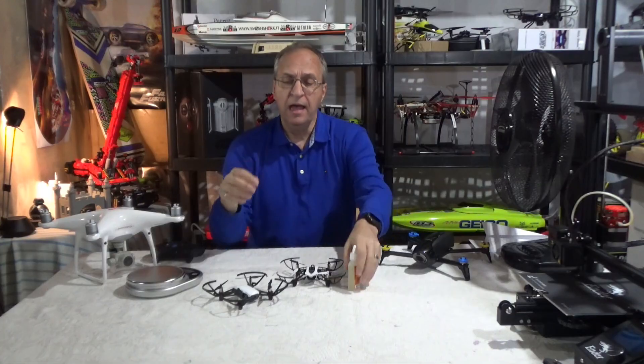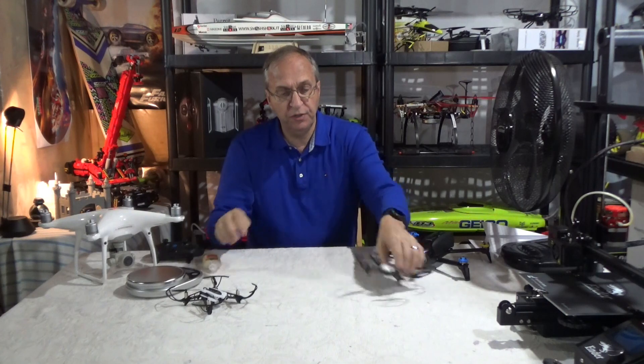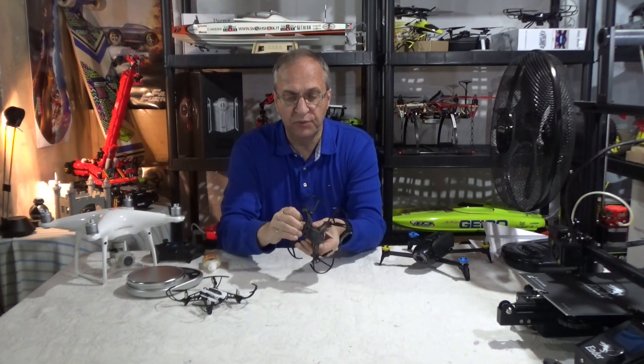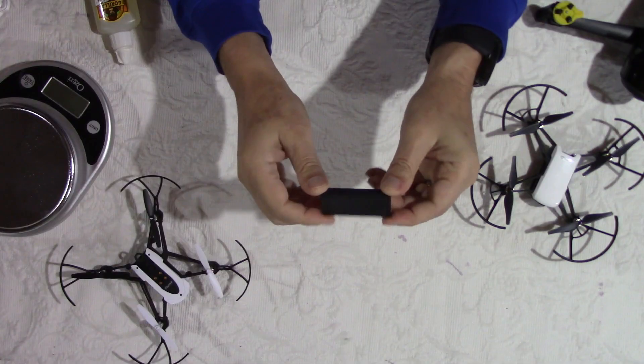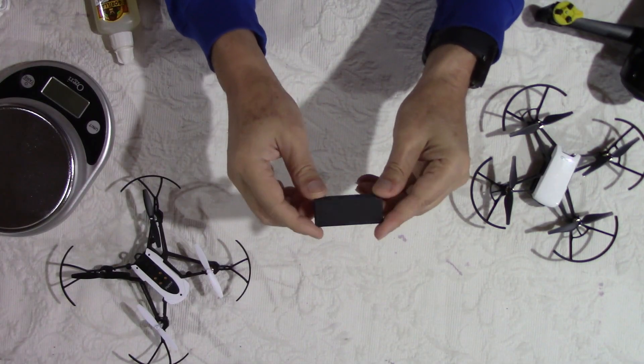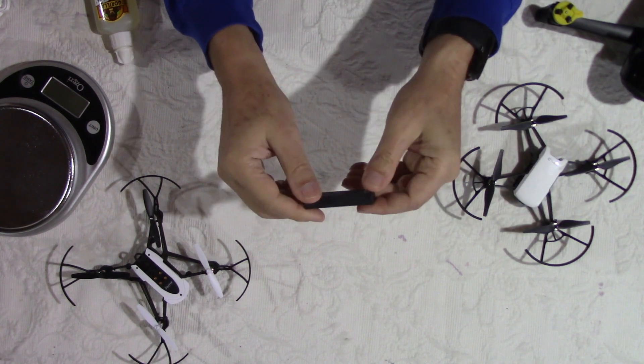Let me remove the battery in my Tello just to show you — this flies for about seven minutes. It's a light drone, so the battery will have to be much bigger in a Mavic Mini. When I saw the leaks saying below 250 grams with a mechanical gimbal, that didn't quite make sense to me.